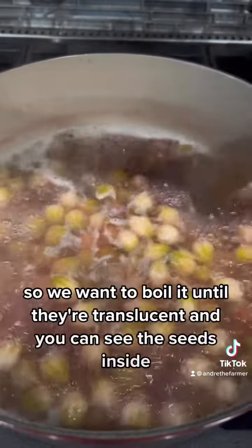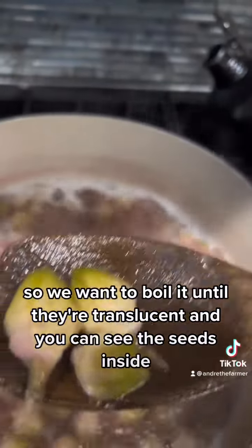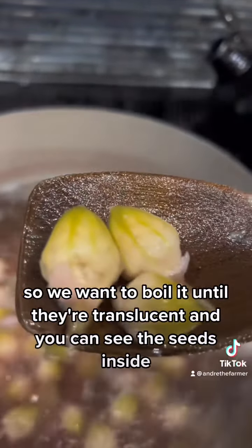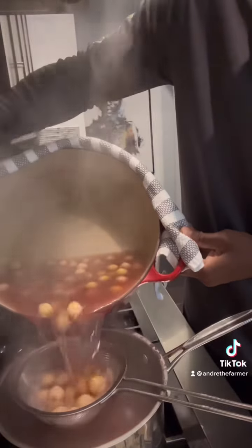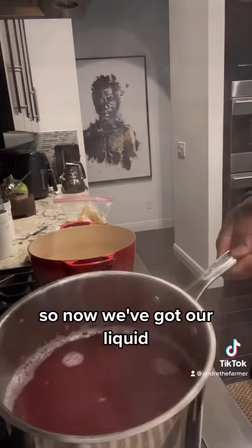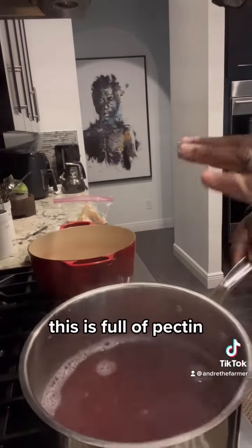So we want to boil it until they're translucent and you can see the seeds inside. Now we've got our liquid. This is full of pectin.